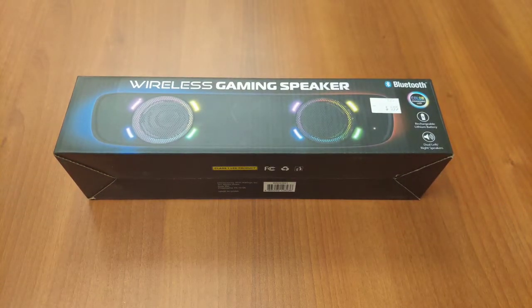Welcome back to the channel. Today we're going to do another video, this time on the wireless gaming speaker. You might be asking yourself what the brand is — the box just says 'wireless gaming speaker.' As we unbox this thing we're going to try to find out the name brand. Of course, this is another Five Below product. Without further ado, let's hop into the review.